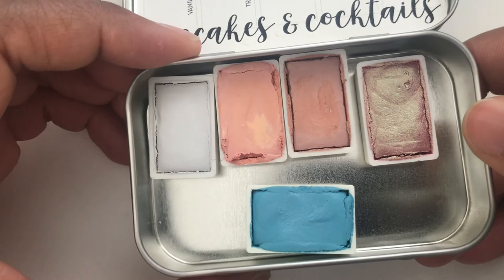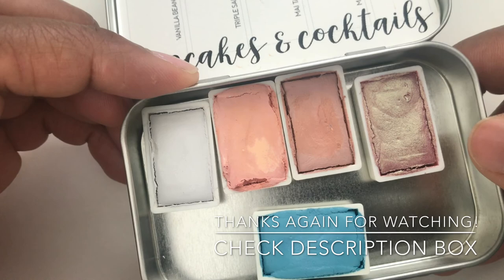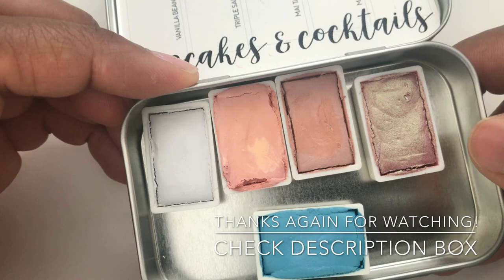Go down to the description box below and you will see my links to my work, my site, and all that good stuff. This was awesome — let me know if you loved having my little special guest, my three-year-old daughter. Say bye-bye! Bye-bye — until next time, guys, we'll see you later, bye!